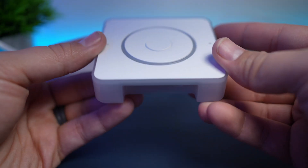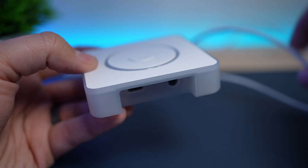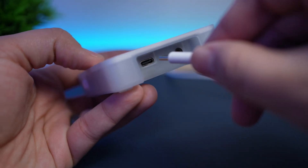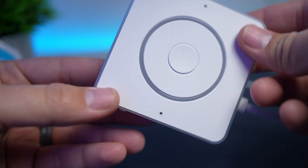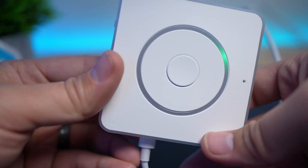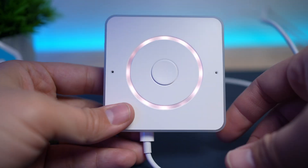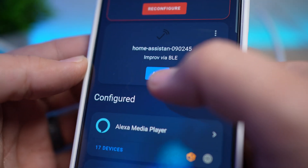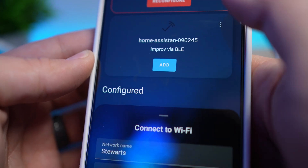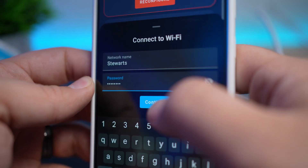They didn't provide that in freedom units and I'm too lazy to convert it so that's all you're going to get. To connect this to Home Assistant it's super easy if you have Bluetooth connectivity — and if you don't, just add a Bluetooth proxy or Bluetooth dongle. All you have to do is plug it in, go to Home Assistant, and you should see it auto-discovered via Bluetooth in Devices and Services. Just tap Add and fill in your Wi-Fi information.